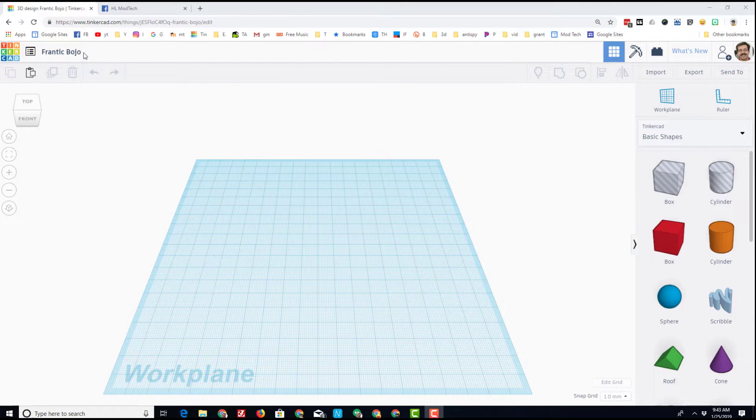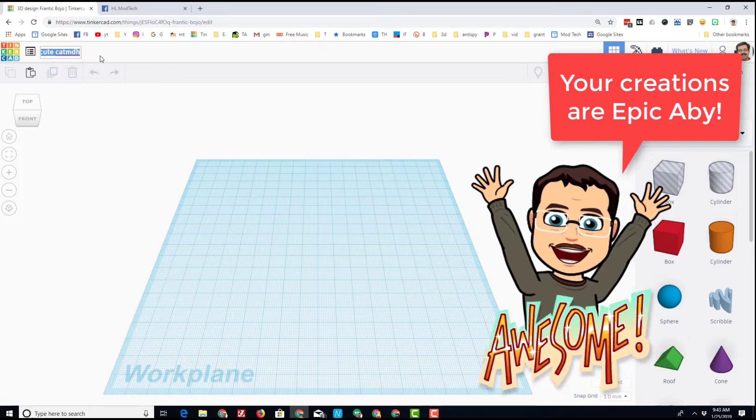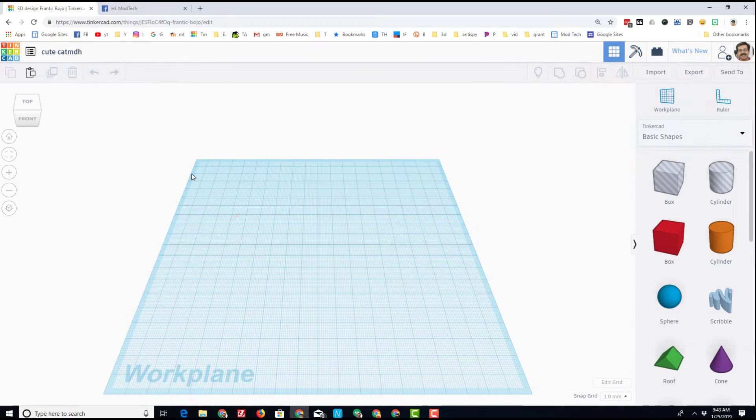Abby spent nine weeks with me in my Computers 1 class and learned quite a bit about Tinkercad. She has made a lot of neat designs. I'm going to name mine Cute Cat MDH.